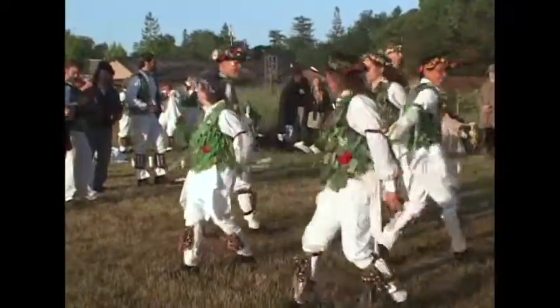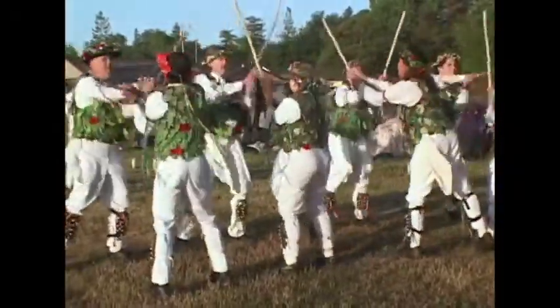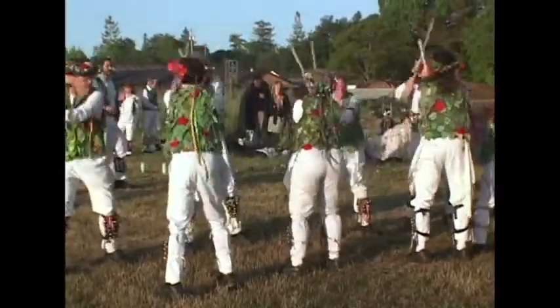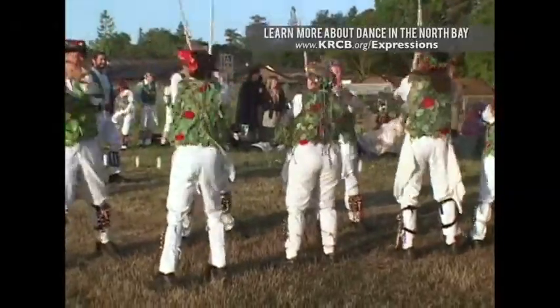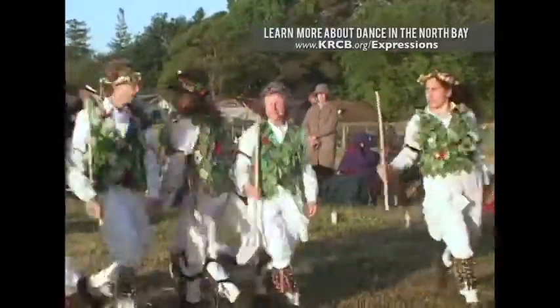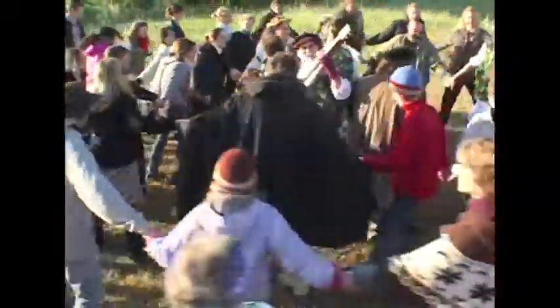Traditionally, a lot of people go out, they do the Morris dancing and they pass the hat. So you want to make as big a noise and as big a commotion as you possibly can. The hankies are a nice way of being huge — when you're going through a crowd, people may not see the bodies underneath, but they'll see these flashing hankies. And the sticks are another good way of making an impression on the crowd that you're trying to weasel your way through. Making a ruckus is a big part of what Morris is all about.